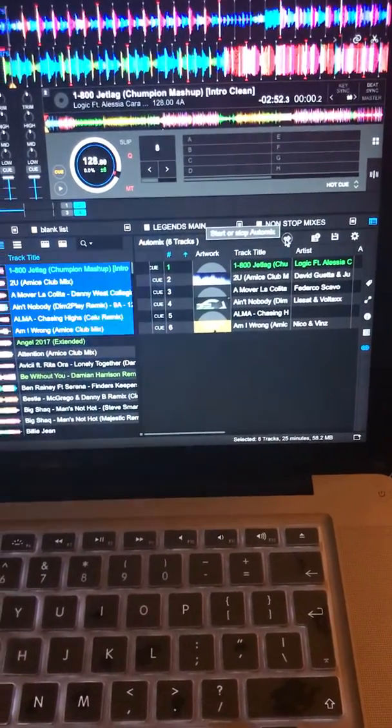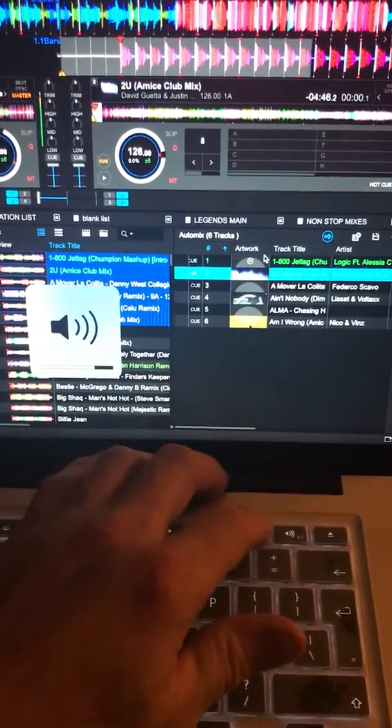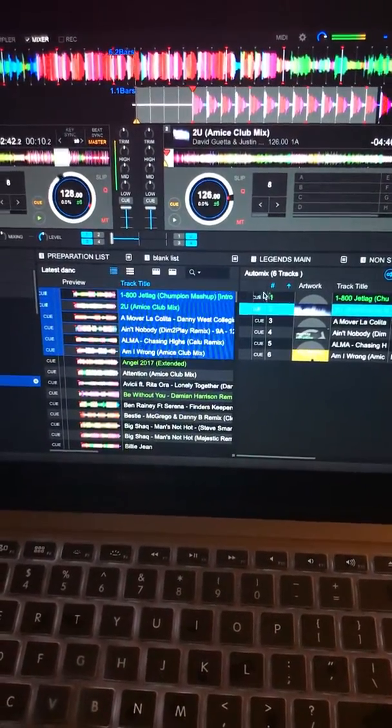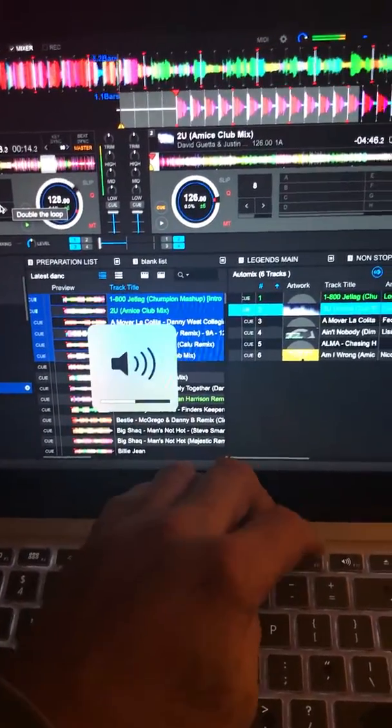You literally just drag some tracks into it like this, then click this button to start playing. There you go — that's now playing.